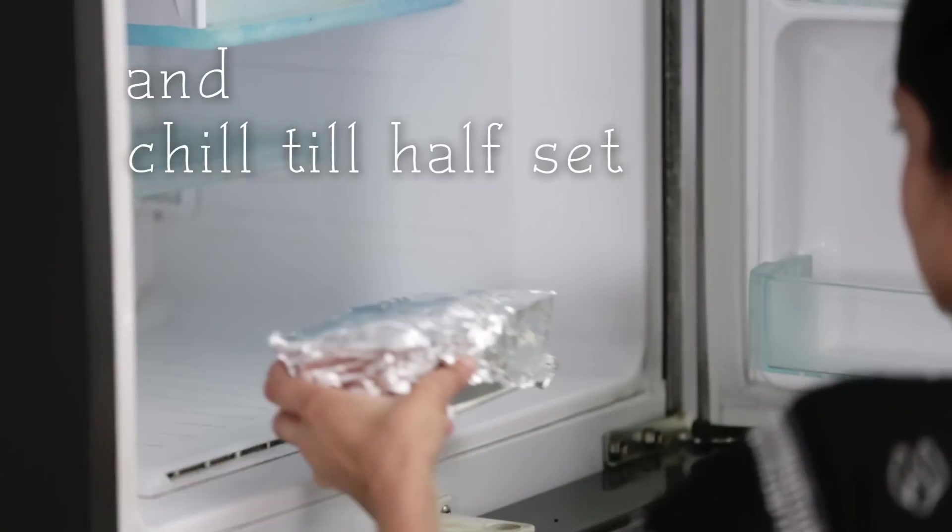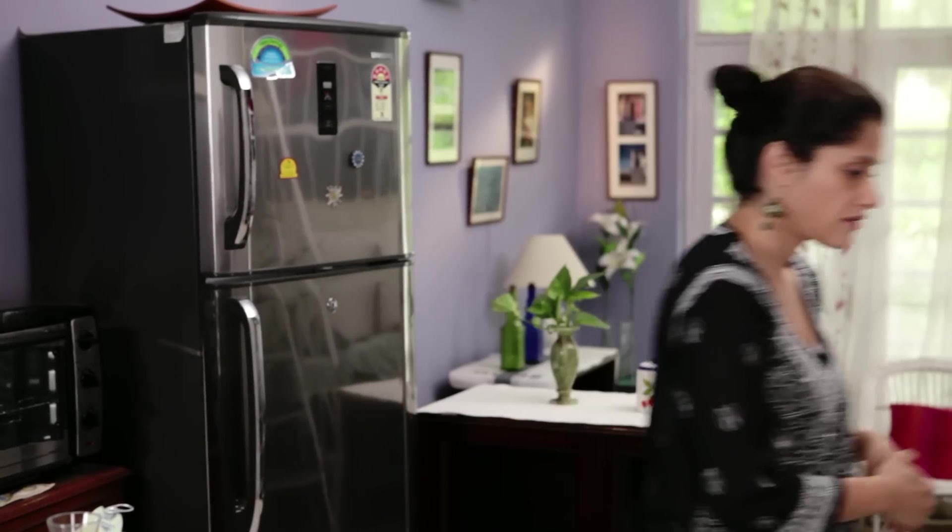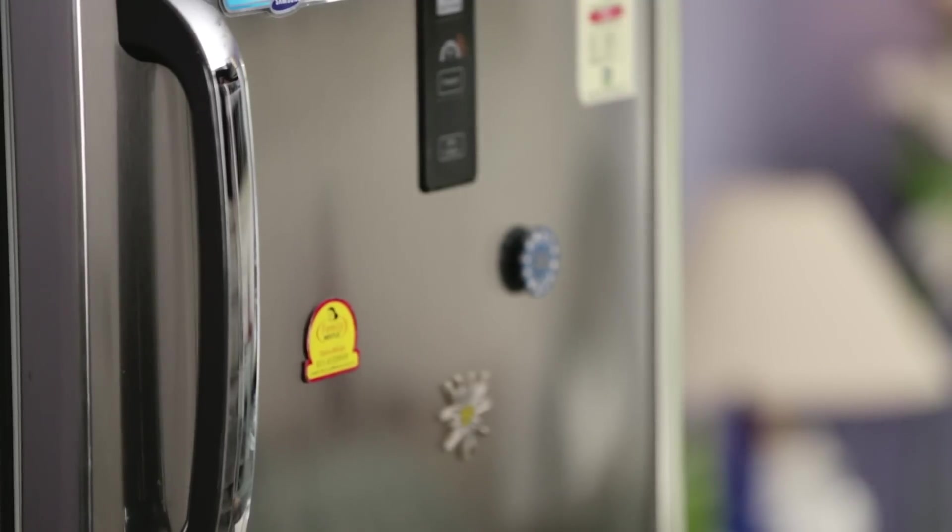This delicious ice cream is going straight into the freezer. The vanilla ice cream has been chilling in the freezer for a couple of hours. I'm going to give it one last whisk to ensure that there are no ice crystals.